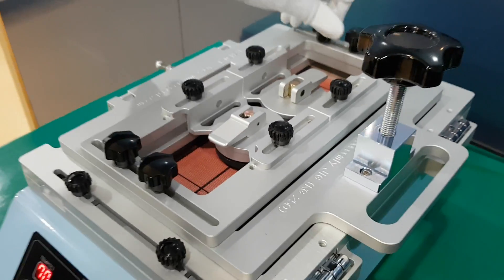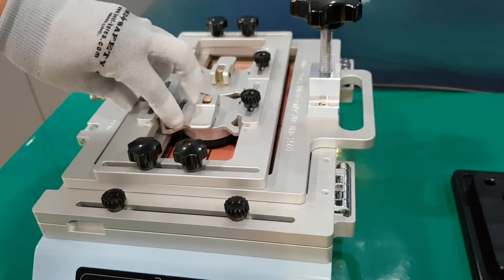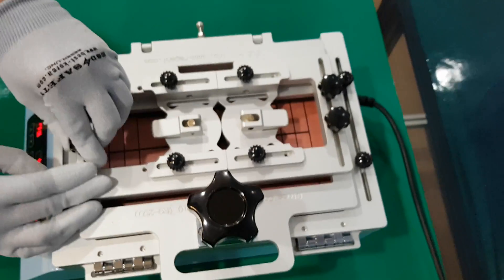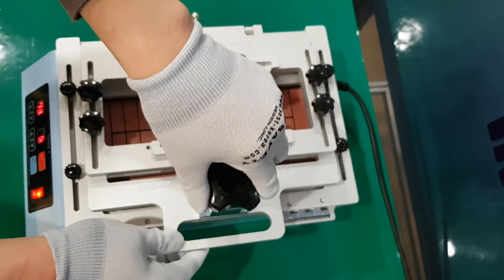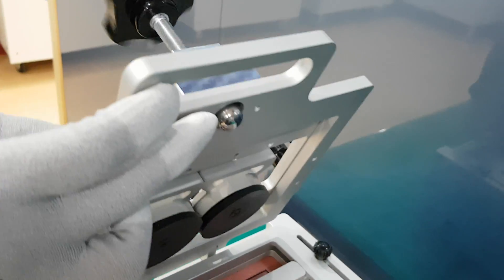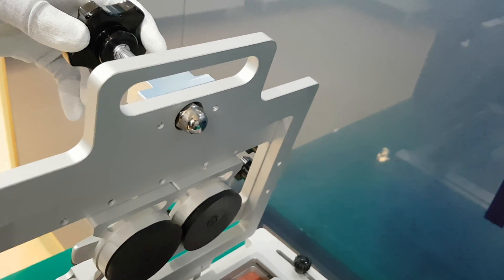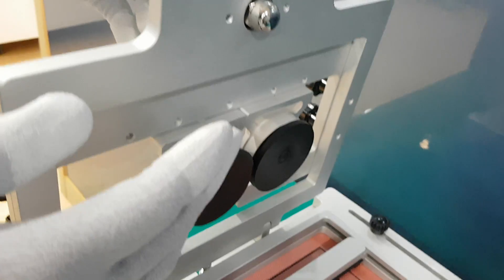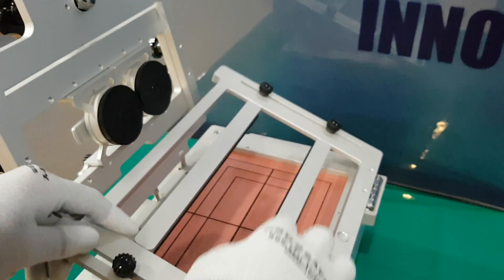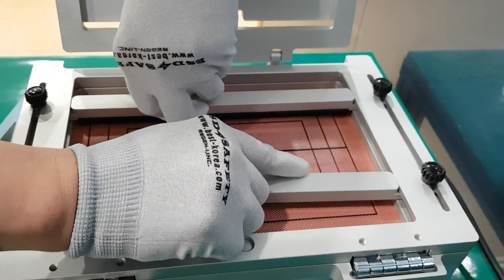The user can also loosen the screws to adjust the location. This knob is used when you suck up the rear cover — if you turn the knob screw, it extends in length and causes the sucked mobile rear cover to disassemble from the main body. This frame is used to fix the mobile phone with two fixing bars.